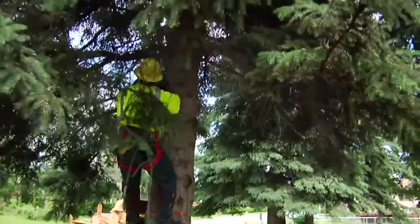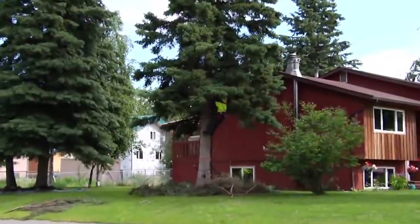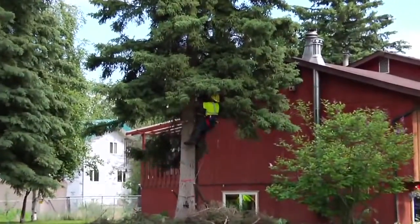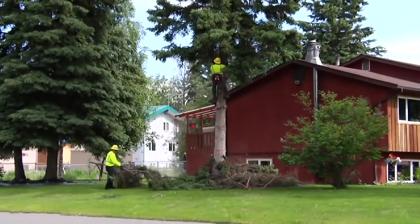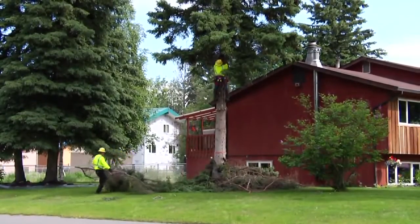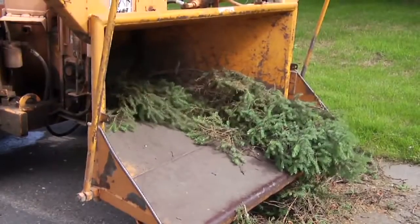The climber then works his way up the tree, cutting the limbs flush with the tree as he goes up, and the groundy cleans and pulls the brush to the chipper. This is ultimately to reduce the volume of the load that needs to be hauled off the property — less trips, smaller pieces, cheaper for the customer in the end.